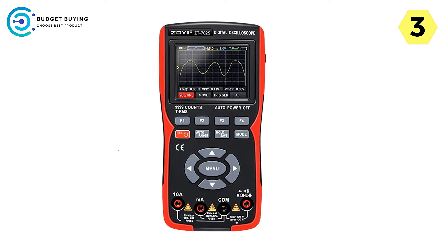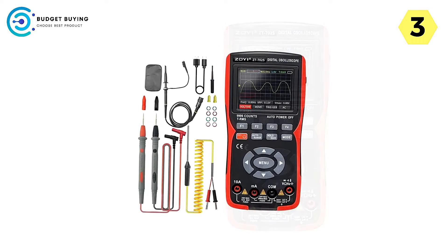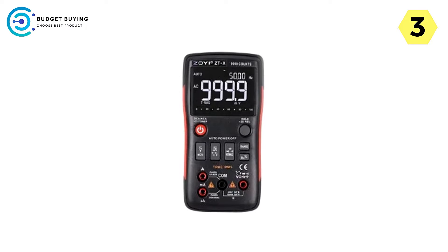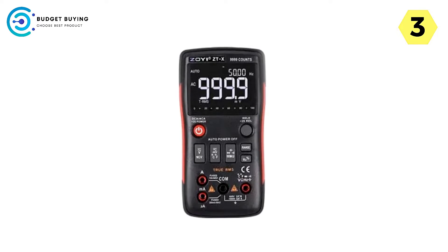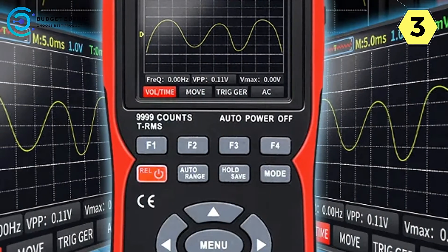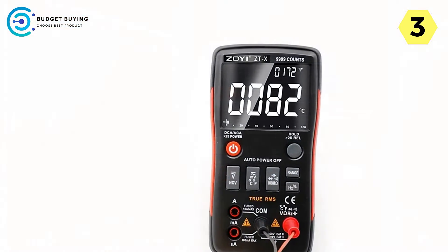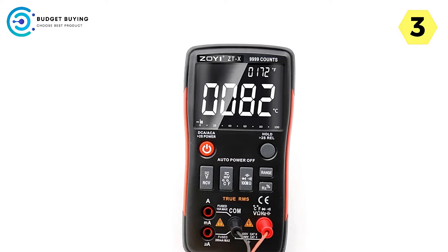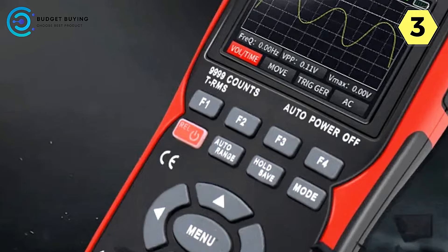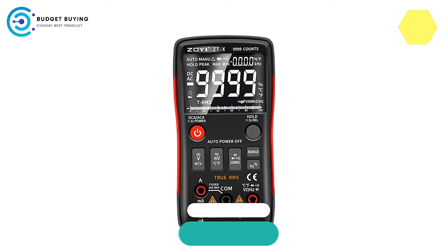Furthermore, the PC transmission capability enhances data transfer and analysis options, making it easier to work with captured data on a larger screen or collaborate with colleagues. In conclusion, the Anung Digital Oscilloscope combines impressive technical capabilities with user-friendly features. Its bandwidth, exceptional battery life, mode-switching functionality, data storage, customization settings, and data export capabilities make it a standout choice. Whether you're a professional engineer or an electronics enthusiast, this oscilloscope is well worth considering.